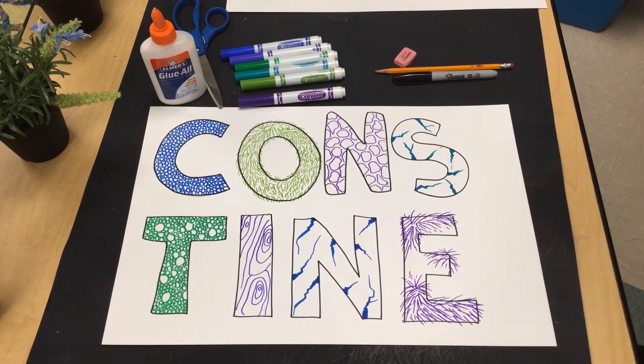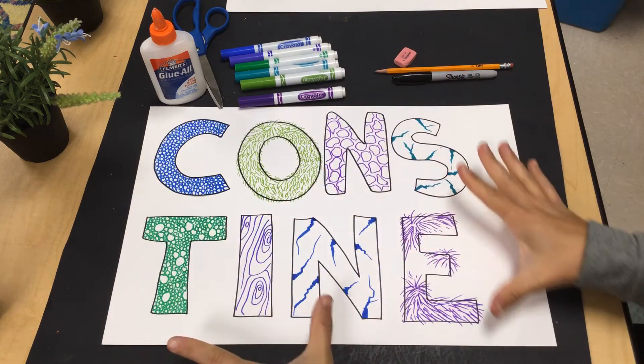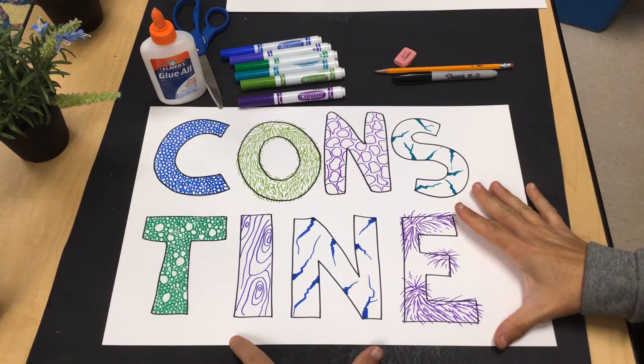All right, welcome back again. I've got my textures all done. I kind of like how they look.